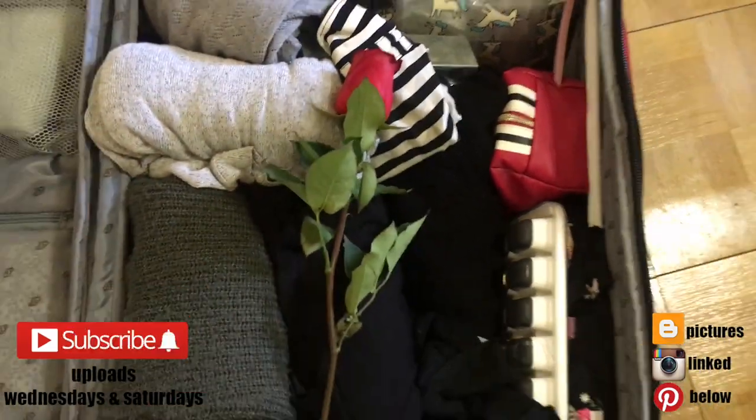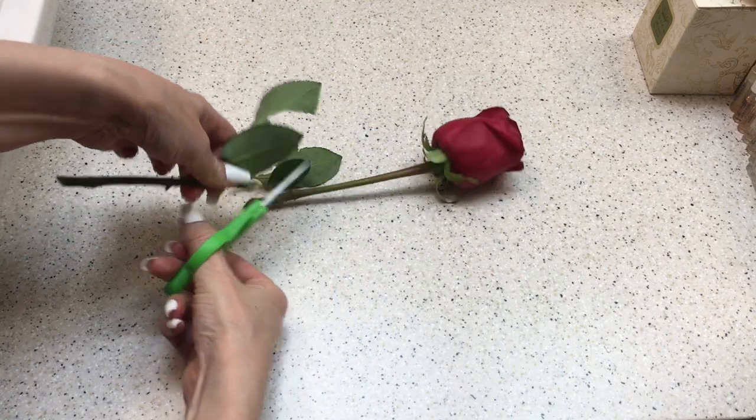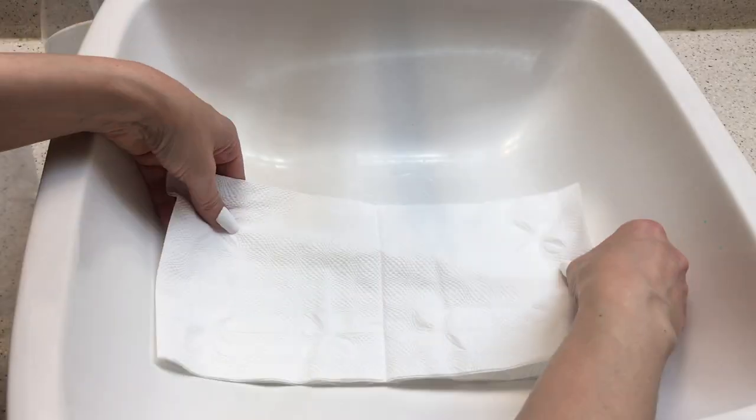Hey guys, it's Renee. So today I wanted to see if you can travel with flowers, especially roses. For this, first I'm going to be making my rose shorter.